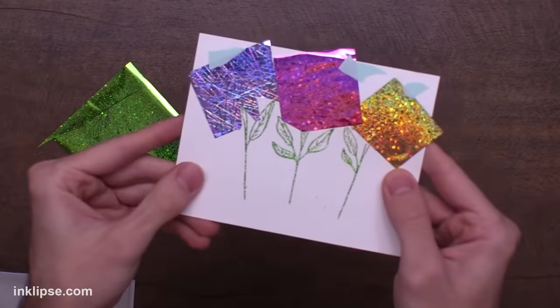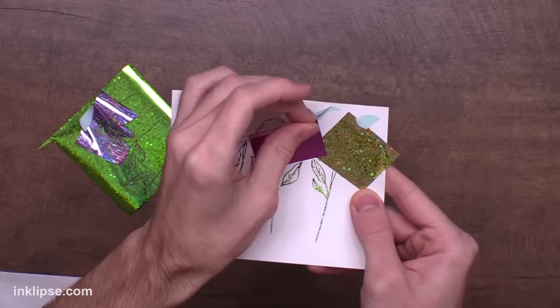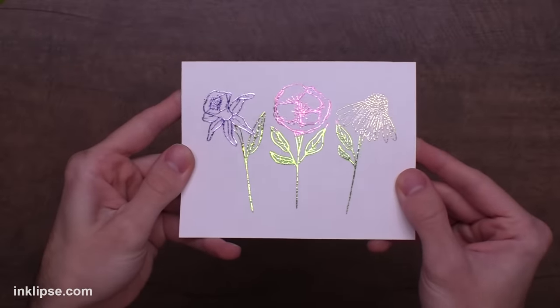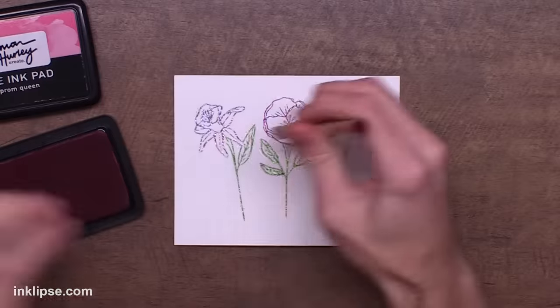So then when that's done going through the machine we can lift that off — you can see those green leaves are just beautiful. And then when we lift off each flower individually it's going to give the different color flower head. I love the effect that this gives with that beautiful shine and how we get a multi-colored look with these flowers.